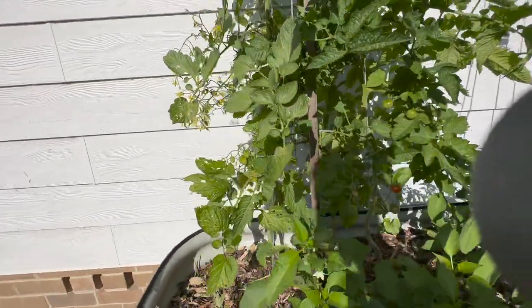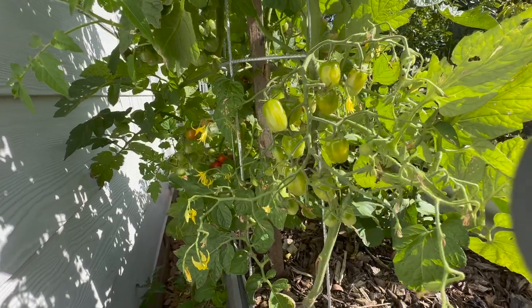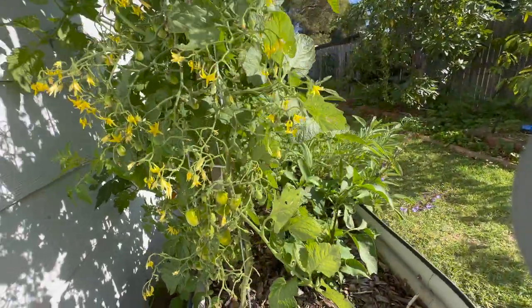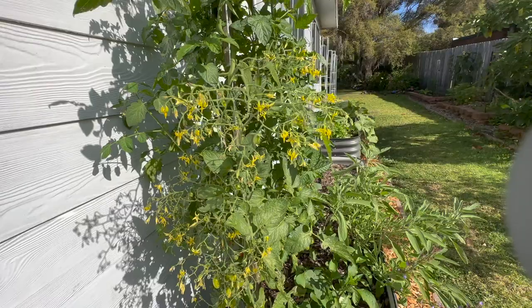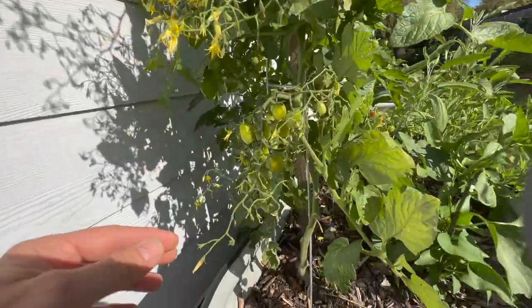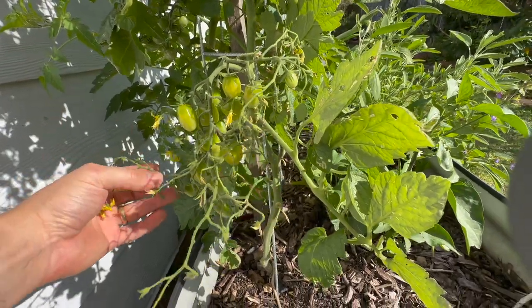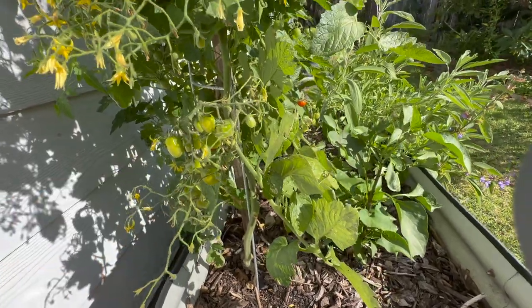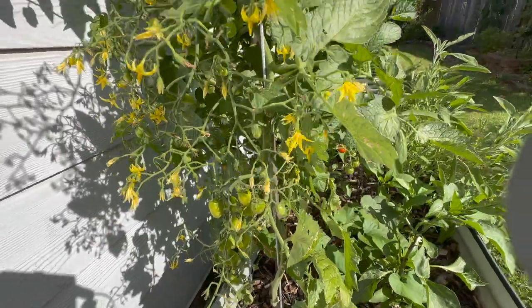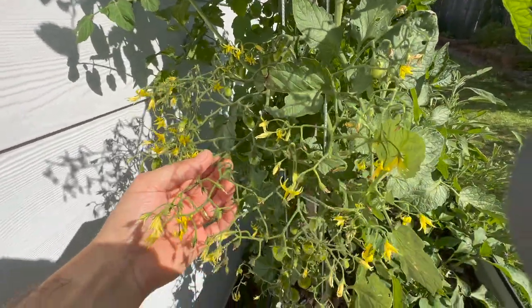They're getting smaller and smaller as they get higher up but they're looking very nice - some grape cherry tomatoes and some other round cherry tomatoes that came up out of the compost. One of the things I will tidy up is to cut off a lot of these smaller little end flowers. You can see where most of the fruit has set and these others may or may not get fertilized but they're not going to amount to terribly much. We may as well cut them off and not have the plant put any additional energy into trying to grow fruit right near the very ends.